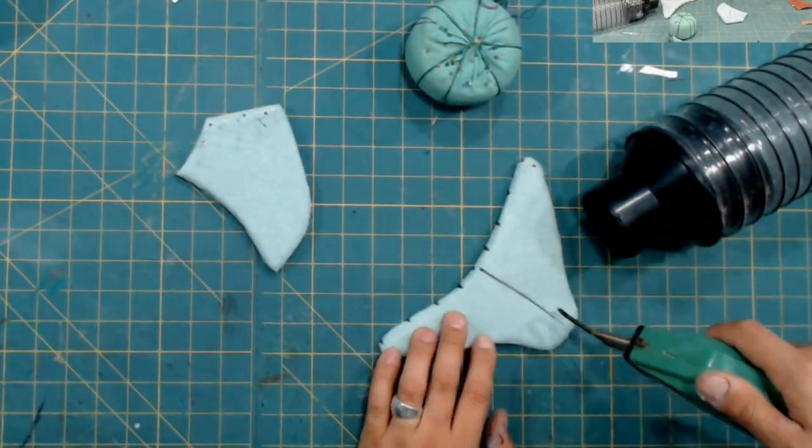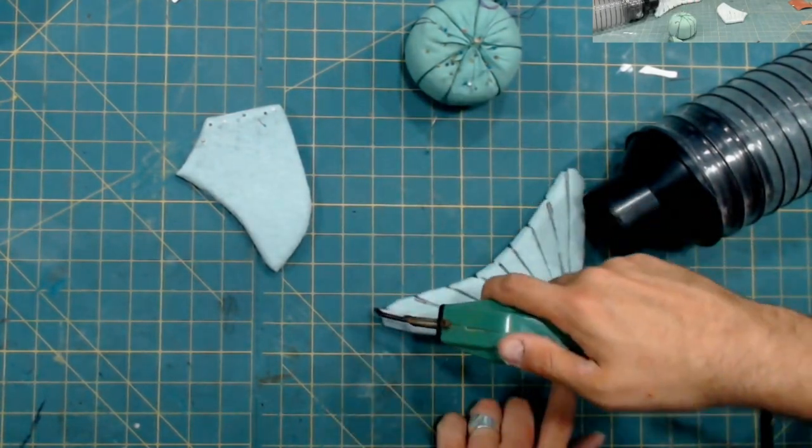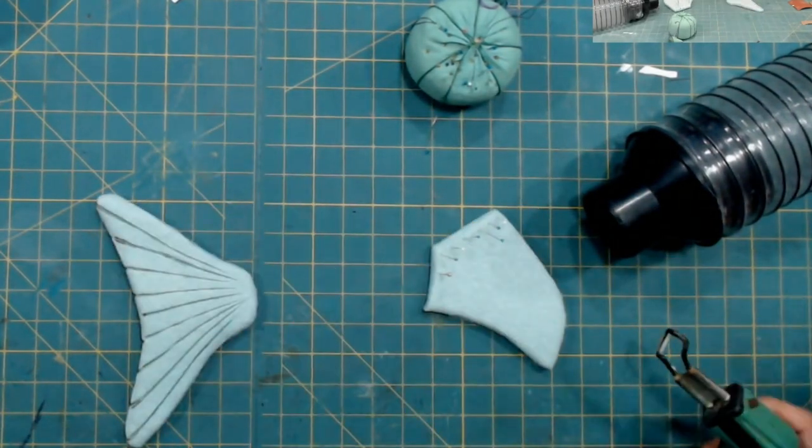To add some of the details onto the fins, I used a hot knife to kind of melt the fleece. I'm really happy with how this turned out. Make sure you do this in a well-ventilated area, though — it does create fumes.